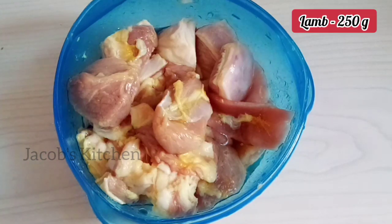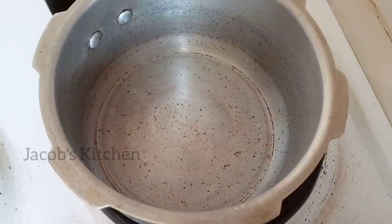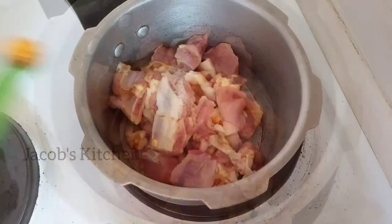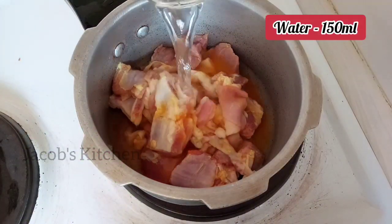We are making lamb gravy. If you are using lamb, you can use it as well. We have a potato sauce. In this video, we have a cornmeal side — add corn to make large potatoes.